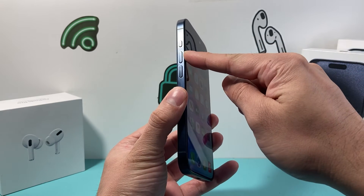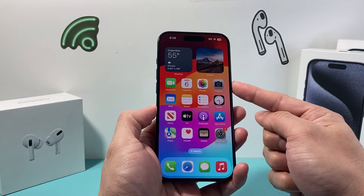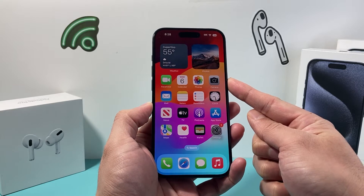First thing you're going to do is press and release the volume up, followed by press and release the volume down, and then come over here and hold that side button until the screen goes completely black. And once you see the Apple logo, you let go of that button.